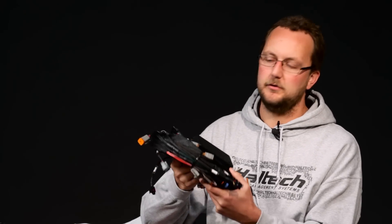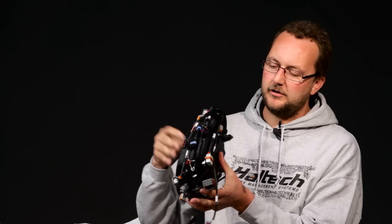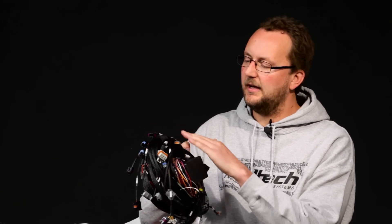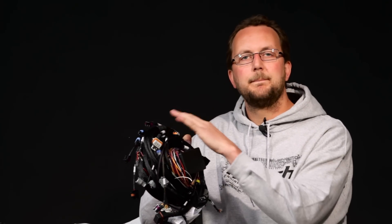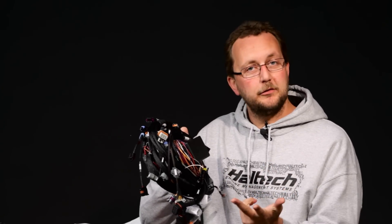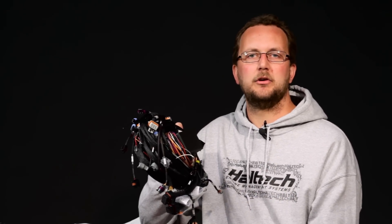It gets a little bit better than that because we actually do a direct terminated harness to suit the LS2. This harness incorporates a fuse box assembly, all the factory connectors, and everything's labelled. So you can go through, plug everything in, put power, ground and an ignition source to it, hit the key and you're ready to get to the tuners.